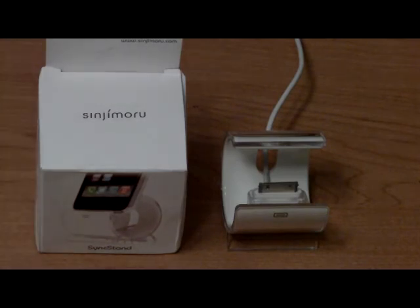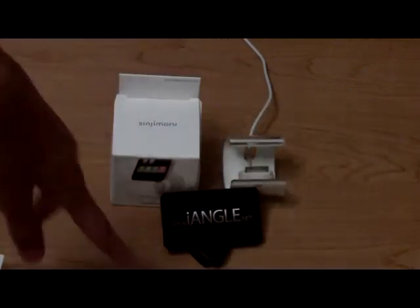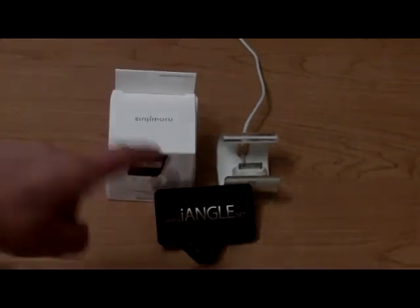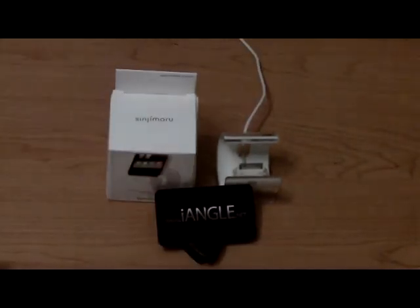That's the Sync Stand from Sinjimuru.com — link down below in the description. Now it's your turn to vote. There are two stands: the Sync Stand, which I reviewed today, or the Eye Angle, which I reviewed in Tuesday's episode — link in the description. Leave your comment below on which you think is the best. Next Wednesday I'll be back with the results, and possibly another stand review or a final winner for episode number three of the Battle of the Stands.